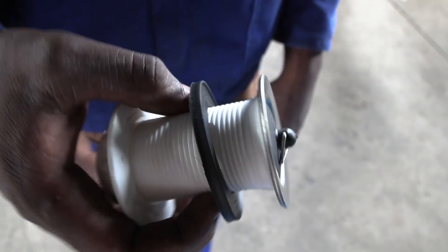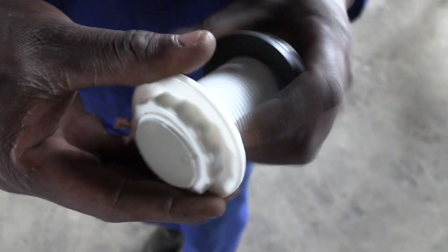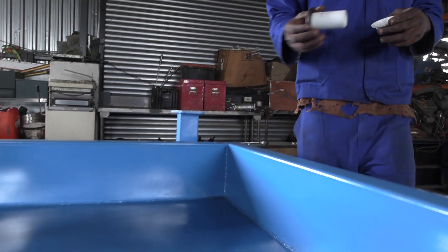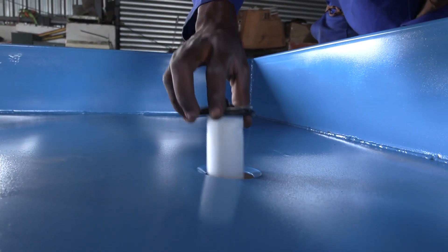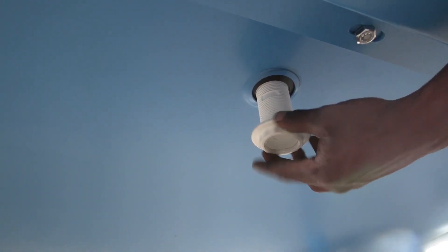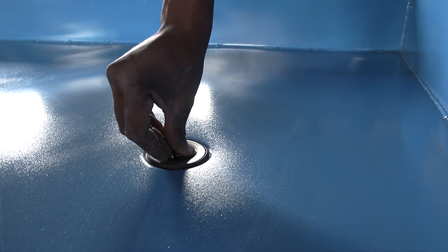Place the provided plug into the trough. Just pop it into the hole with the plug facing up, and tighten it with a plastic nut from the bottom. Make it nice and tight.